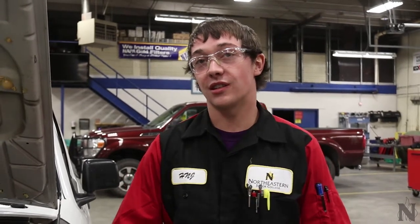Hi, my name is Hunter Jorgensen. I'm an automotive tech here at Northeastern Junior College. Today I'll be showing you how to check your oil in your vehicle.